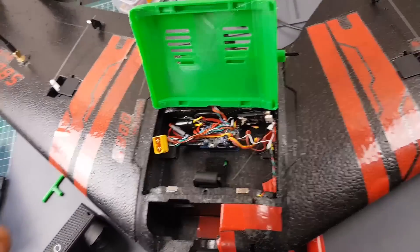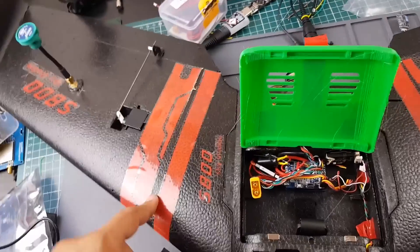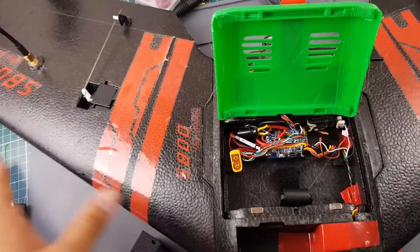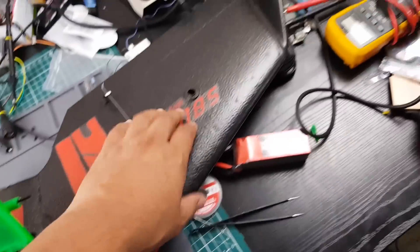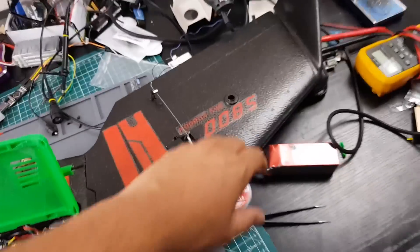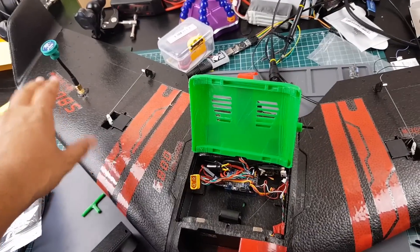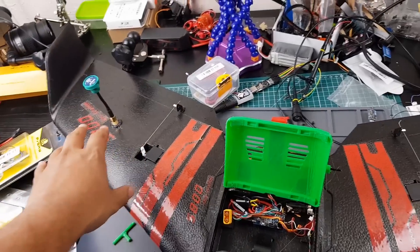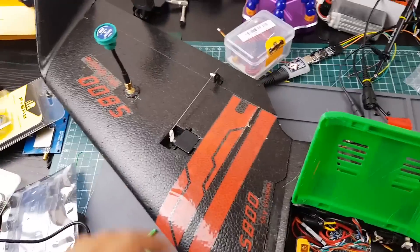I'm going to be doing antenna testing and VTX testing. Currently I have a new VTX installed from Eachine — I'll have a link below. It goes up to 800 milliwatts, it's selectable, and it has smart audio, which is really nice. This build essentially takes two VTXs — on the other side I'm going to have the Furious FPV 2.4 gigahertz setup so I can test the 5.8 gigahertz VTXs and antennas without affecting my main video feed. I can fly farther and see how good each VTX is at 200, 500 milliwatts and see how far we can go.